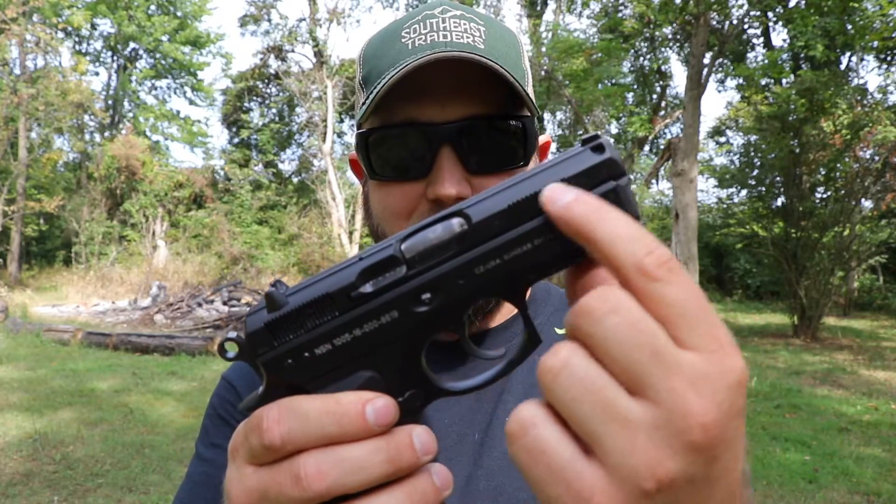Alright guys, that is going to wrap up the first range trip with the CZ-75 P01. If you missed the first video when I first picked it up and did my first impressions — this is actually my first all-metal CZ; I had never handled one or shot one before today. It was all a new experience for me, but I really really like it so far. It is a very ergonomic gun — it just feels like an extension of your hand. It shoots really well whether you're shooting fast or slow, and it's very controllable, which I'm assuming has to do with the internal slide rails.